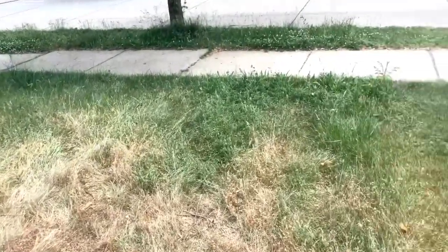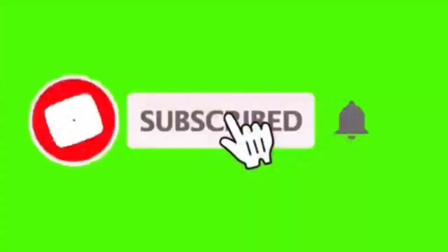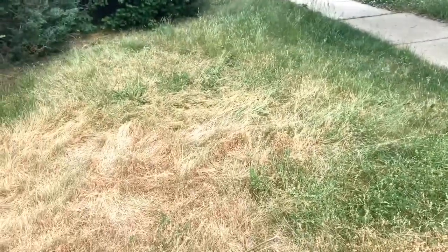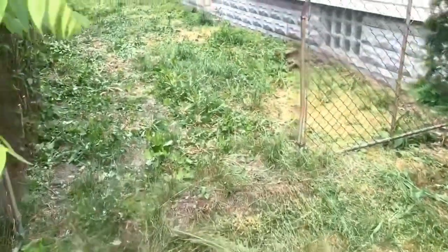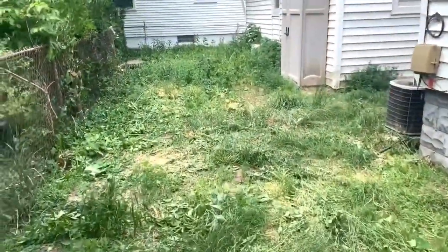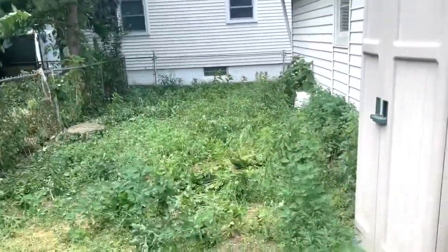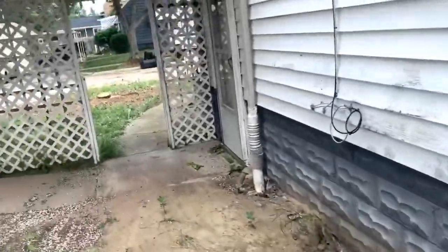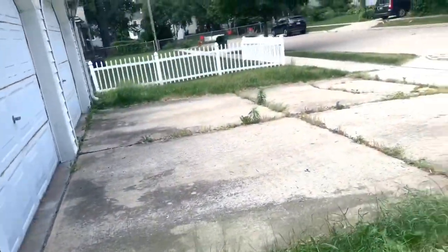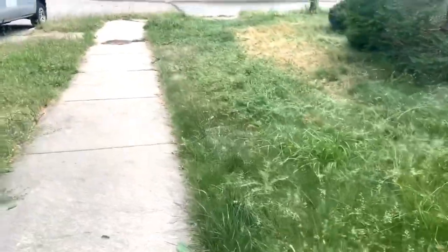Hey, what is up lawn care community, welcome back to the channel, thank you for stopping by. It's pretty overgrown, really thin — well, thick in some areas. It's gonna be a heck of a time with the trimmer. Might do a before and after. I'll get the Gravely in through that gate right there. This will be super dusty. Looks like there's a little patch I need to hit. This grass actually isn't gonna be too crazy, but let's see how it goes.